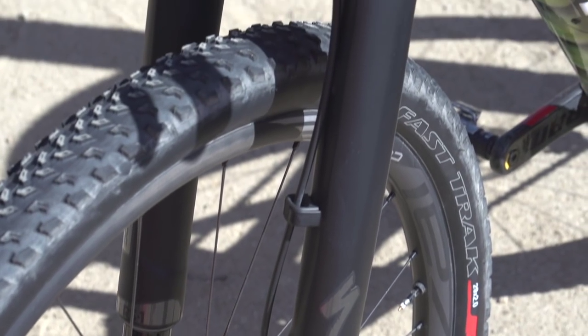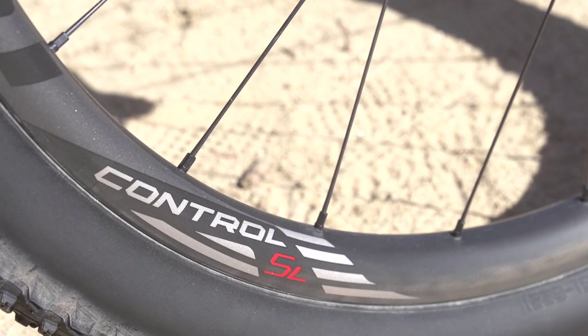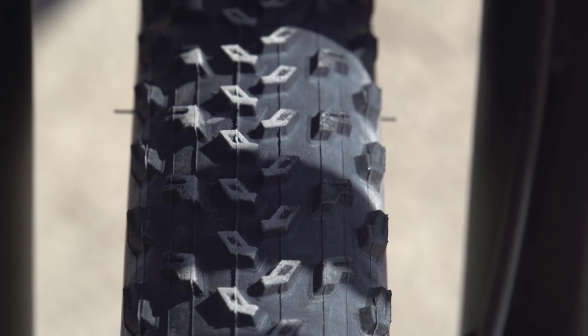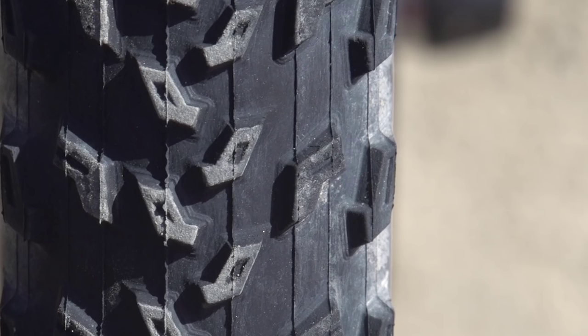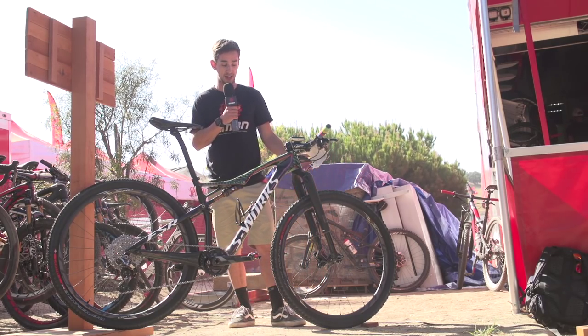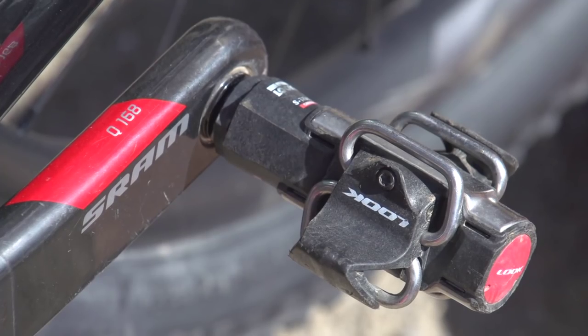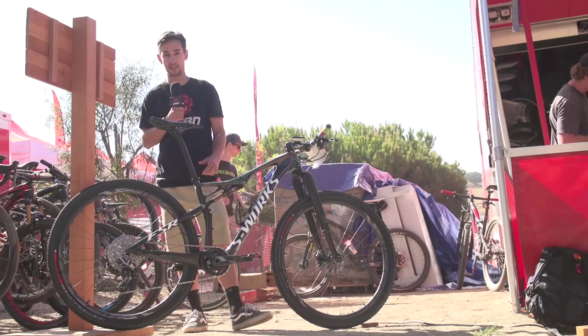You've got the carbon Roval rims, 29ers obviously, and S-Works Fast Trak tyres. They're two inches wide — pretty fast rolling, low-profile tyres. For pedals, there are some trick Look S-Track units with carbon fibre bodies and titanium spindles.